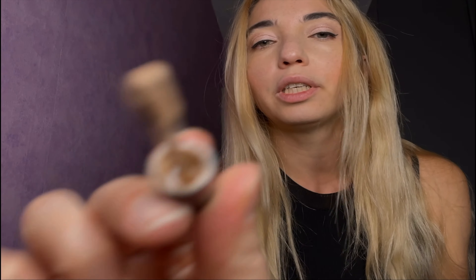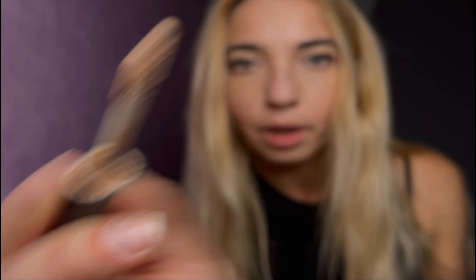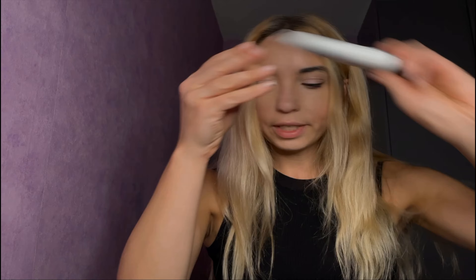Now let us put the concealer on, and we're gonna dab it with a cushion pad. Just concealer under your eyes, both sides, just like this. And then some other spots, just a tiny bit, just like so. Let us dab a little bit and make sure it's evenly spread — that's important. Making sure that everything is evenly spread.